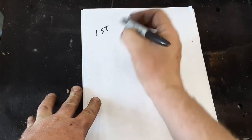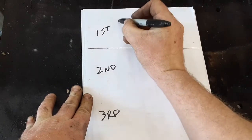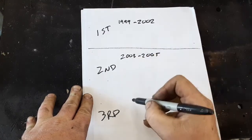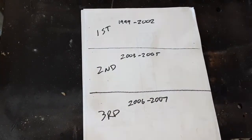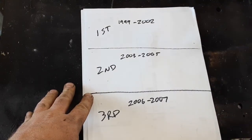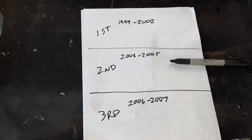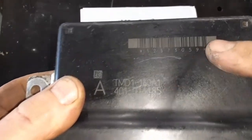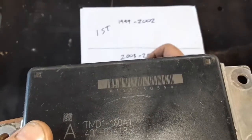Breaking it all down in writing: you have your first, second, and third generation. The first generation — all the components are different: its own throttle body, its own TAC module, and its own gas pedal. The second generation has a little bit of interchangeability. The important thing if you have a second gen is the TAC module part number. The most common second generation type one part number is 12573059.